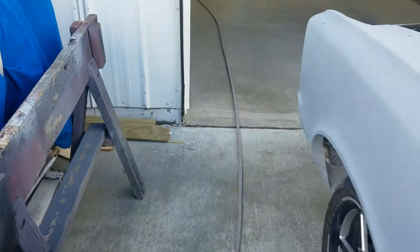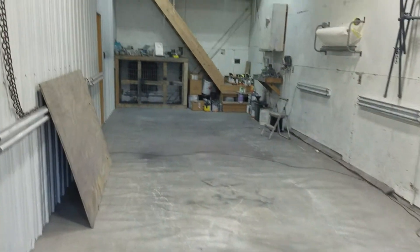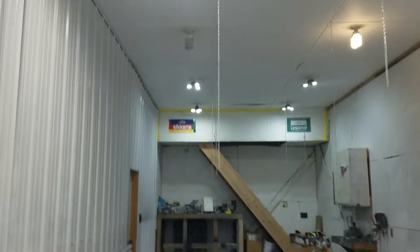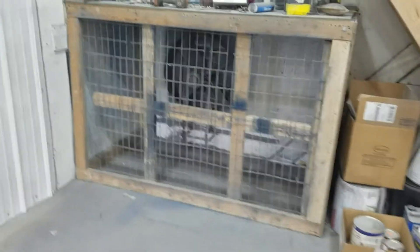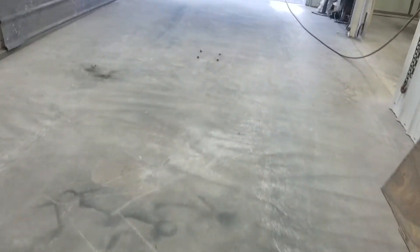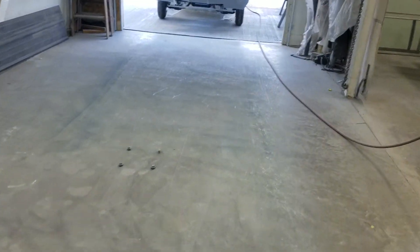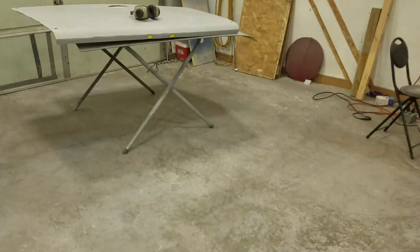I'm getting this emptied out, cleaned out the spray booth, blew it all out. I've got some new lights coming to put in to brighten it up in here a little bit. I've got to get some filter mesh from upstairs, change that over — probably spend the rest of the day today setting it all up to paint.